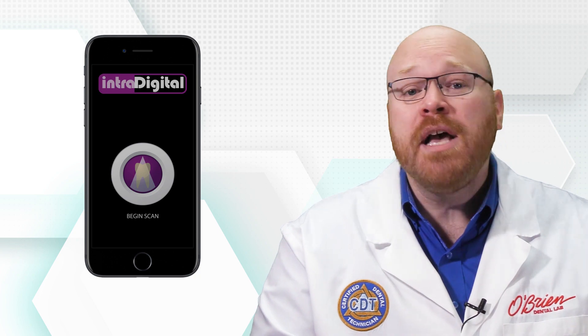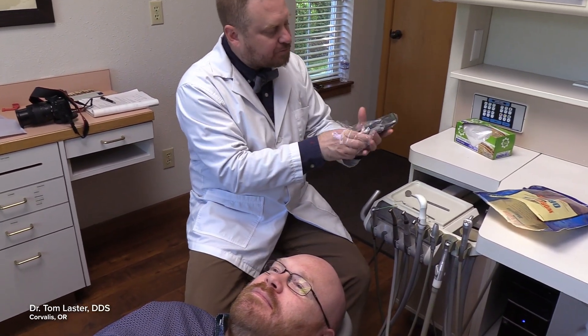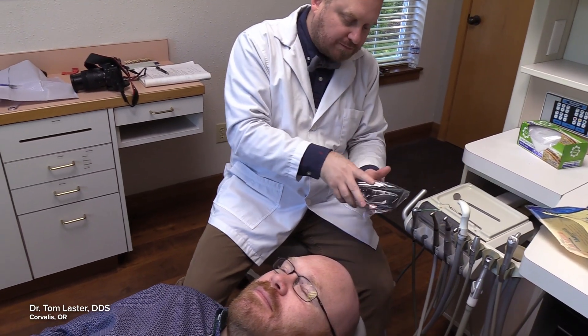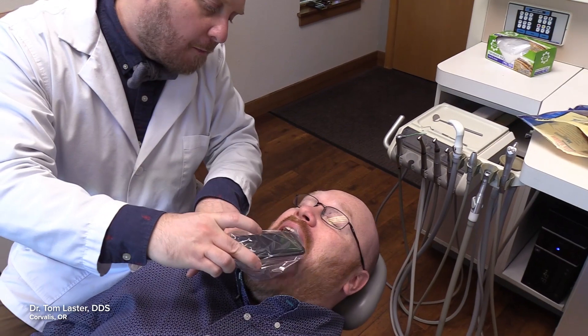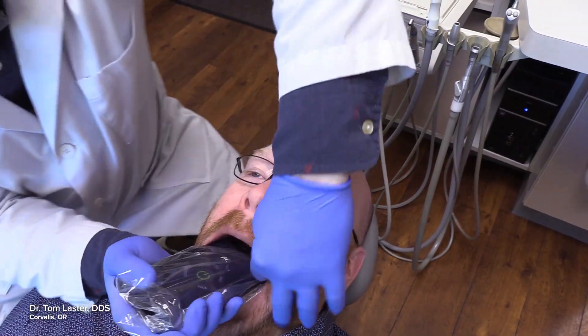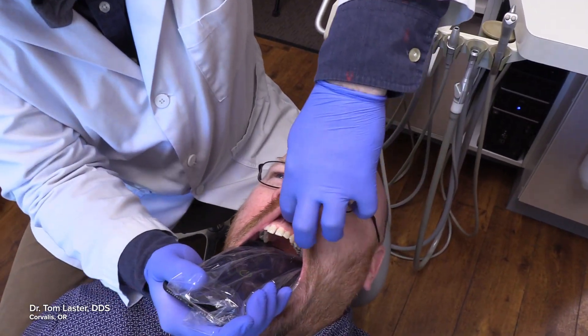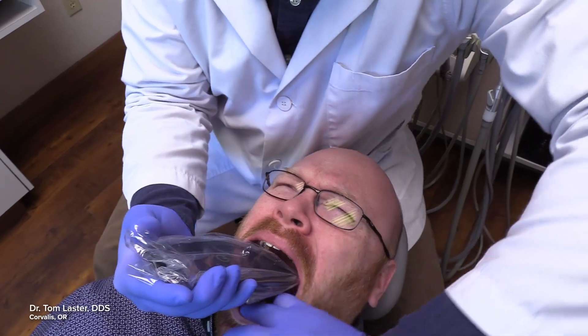After you've installed the Intradigital app, you're ready to begin the scanning process. Start by covering the phone with one of the Intradigital barrier sleeves. These sleeves are specially designed to fit all modern smartphones, and you can order them directly from the app. Next, simply touch the scan button, and you can start scanning the teeth extraorally. Then, to scan the prep, gently insert the phone into the oral cavity.